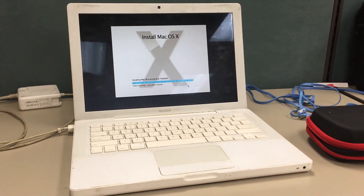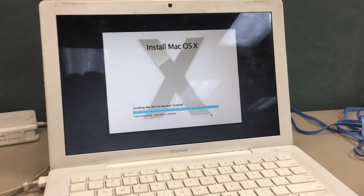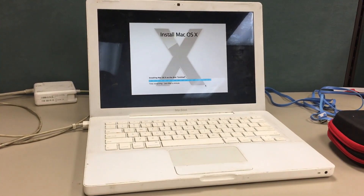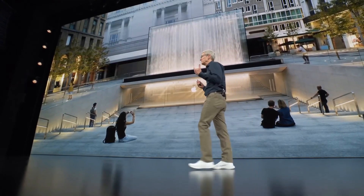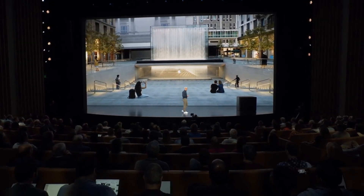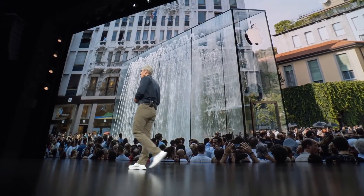The solid state drive works perfectly. The only problem is this computer is so old it's SATA 1, which translates to 1.5 gigabits per second, meaning write speeds cap at around 192 megabytes per second. The SSD I got has a write speed of around 220 MB/s and a read speed of around 480 MB/s — it's pretty fast compared to SATA 1's limit.